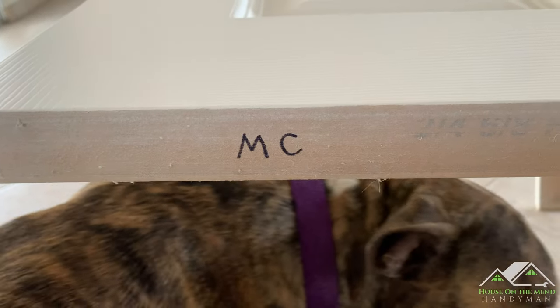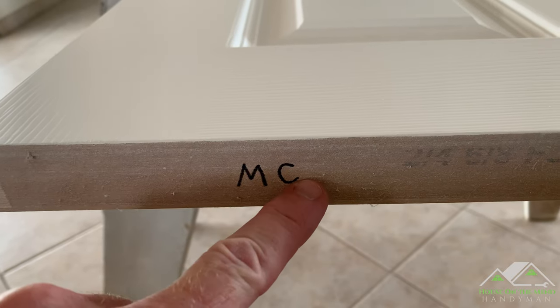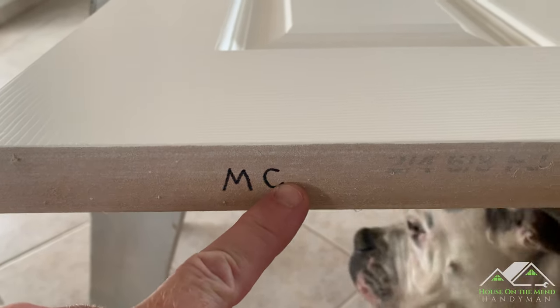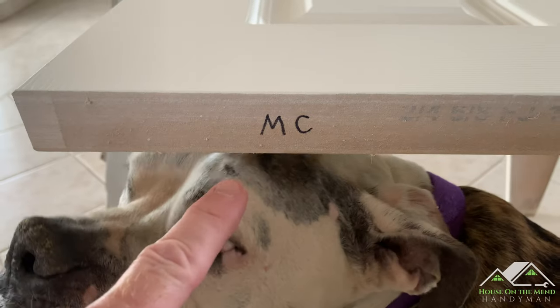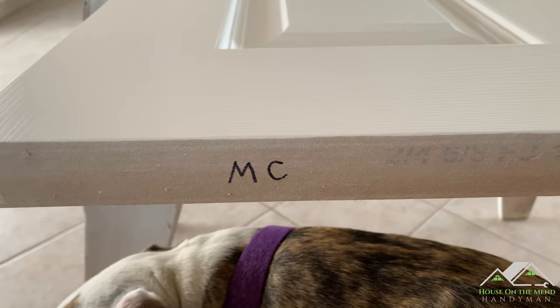To keep track of the doors, I mark them on the top. For example, MC stands for Master Bedroom Closet. That way, when you're done painting in batch, you'll be able to quickly determine which door goes where.